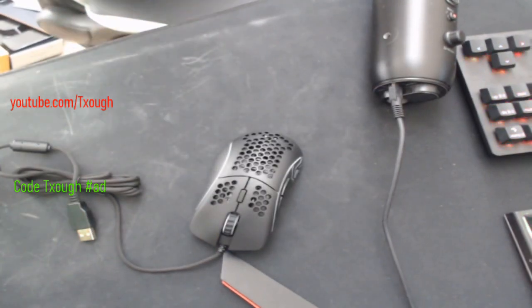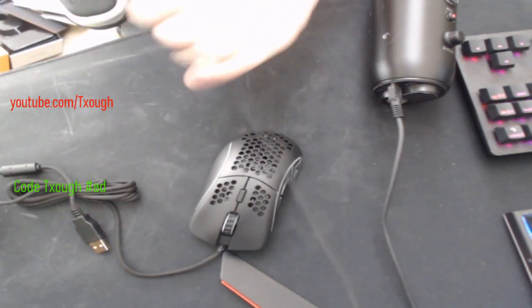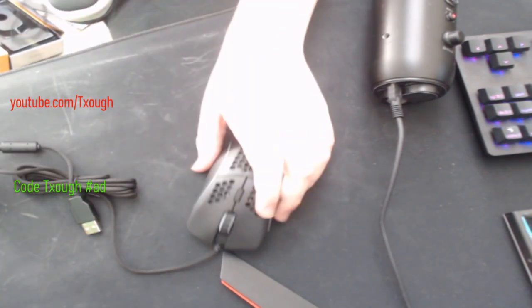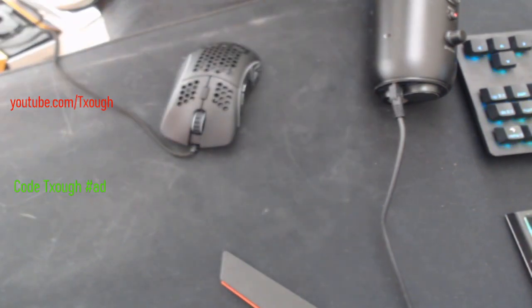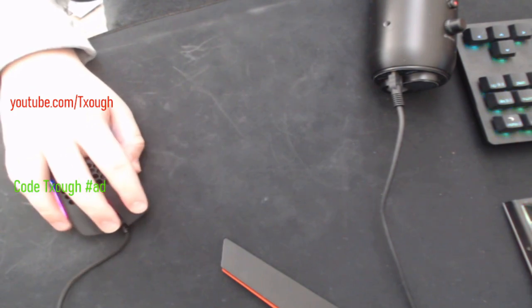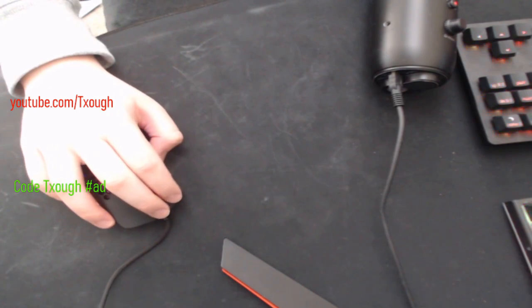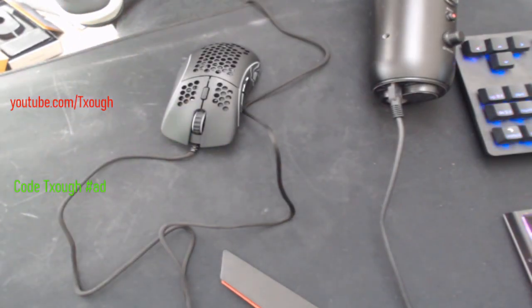I'm just going to unplug my Death Adder and plug in the Model D. I love the Model O as a mouse, so I know I'm going to love the Model D, because I just like ergo mice better. When you plug it in — oh my god, it definitely feels weird. I'm going to set it up and then get in-game.